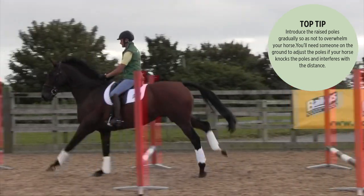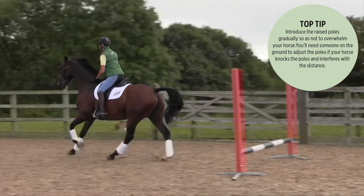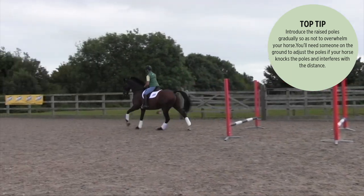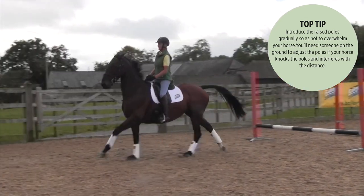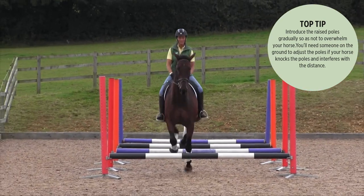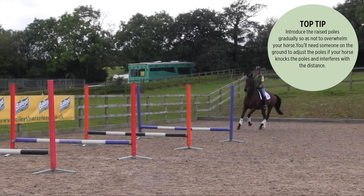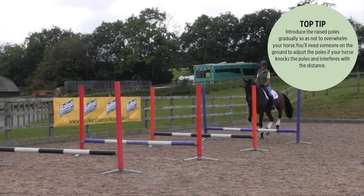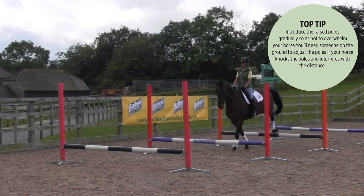Initially I would start off by keeping on a straight line, first of all literally cantering over one pole, then adding another pole and cantering over two, until he will canter over four poles in a row on the ground. Then lift up the fourth pole onto some uprights and cups at a low height, so it's literally about a foot high.